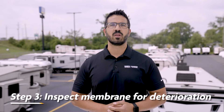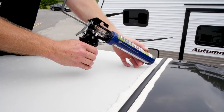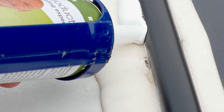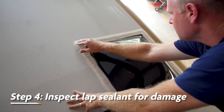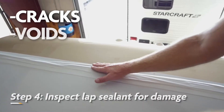Physical inspection begins with the general condition of the roof membrane. Note that lap sealant never really turns solid — it will maintain a degree of flexibility that will vary by brand. Rub your hand over the membrane surface to see if it feels chalky. If the membrane is chalky, new lap sealant may not adhere. The next step is to inspect the lap sealant for cracks, voids, and adhesion.